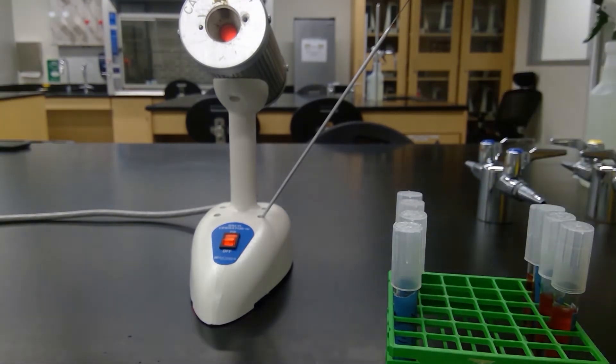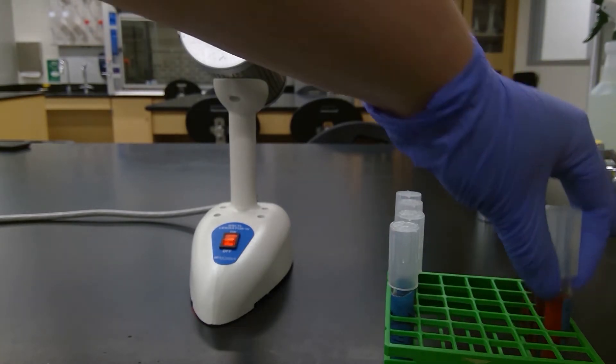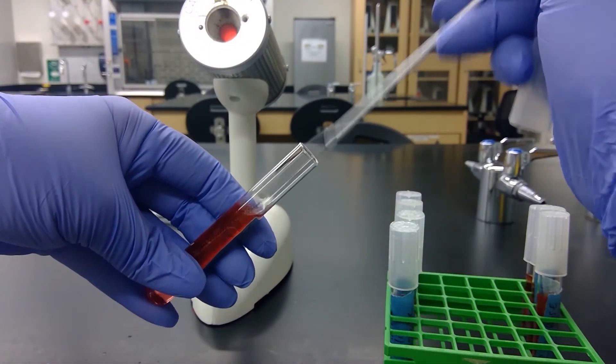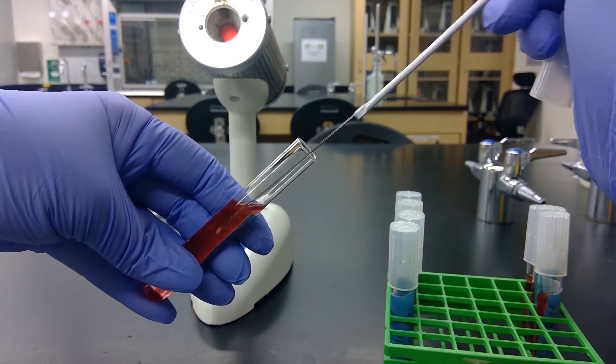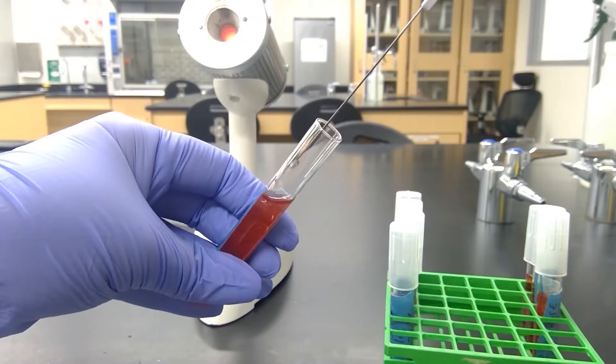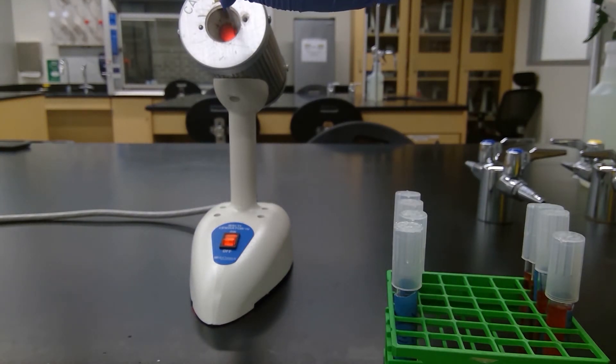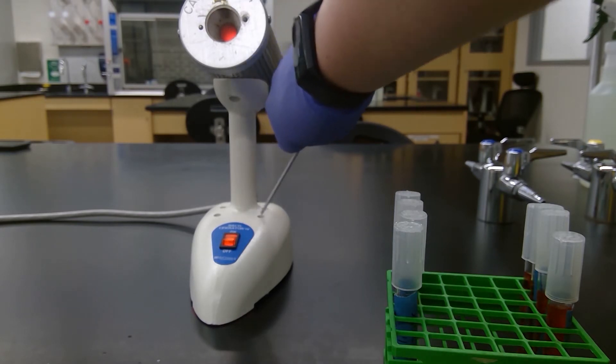We'll do one more — one, two, three, four, five. Cool it on a blank piece of agar and then grab some culture. Use our pinky to hold the lid and inoculate the tube. Sometimes it does not want to come off of the loop. Then we will sterilize our loop again and let it cool.